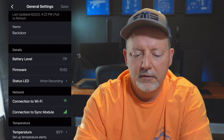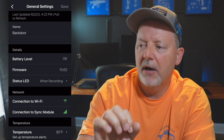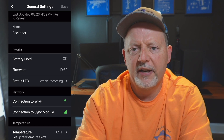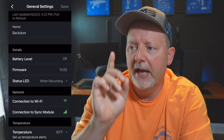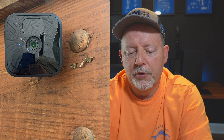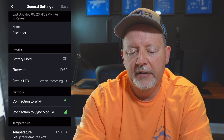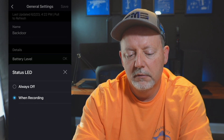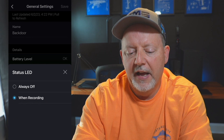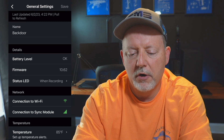The status LED is a little light on the front of the camera — I'll try to get a picture of it. You can have it come on while recording or have it off, which is useful if you don't want somebody to know they're being recorded, like if they're walking across the yard.